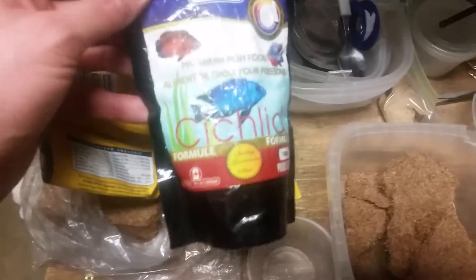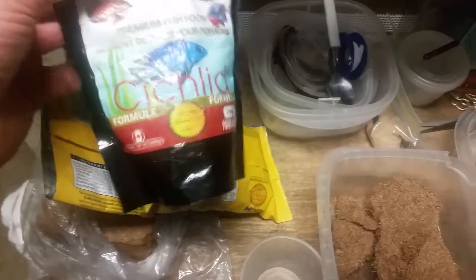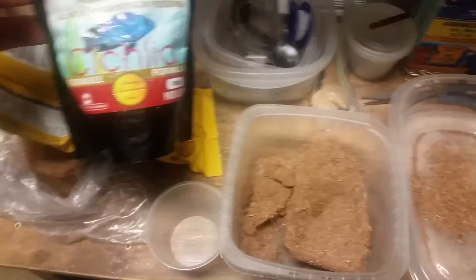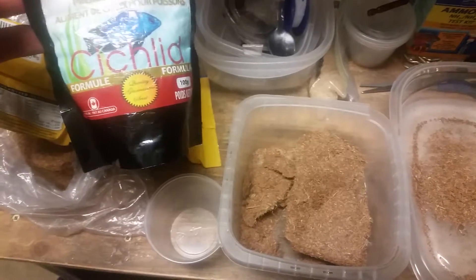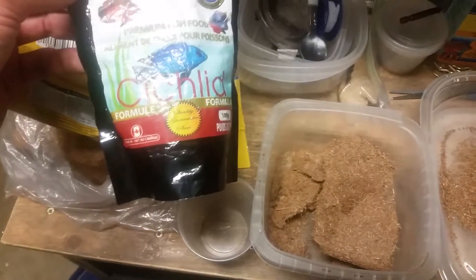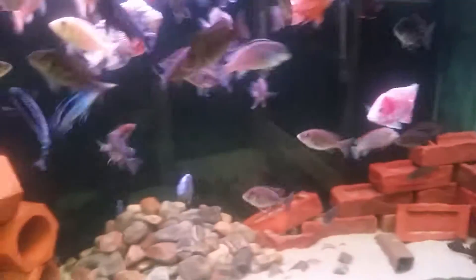I also mix in Northfin — this is an old bag I use. I buy it in bulk and fill it up, and that's how I get around to all my tanks with it. I mix in the veggie cichlid mix. I don't recommend feeding grindal worms to your African cichlids, especially Mbunas and Haps — too much protein and not enough veggie in their diet will cause bloat. But since I've been using the Northfin veggie cichlid mix with the Mbunas and Haps in my mix tank, I haven't had any problems with bloat.